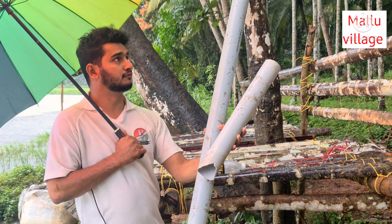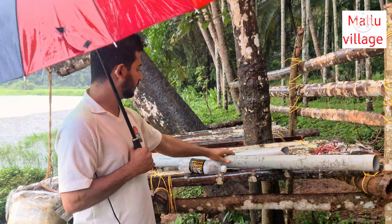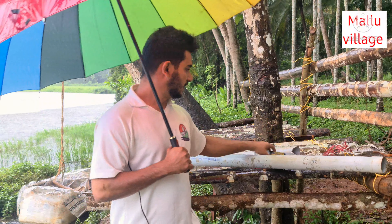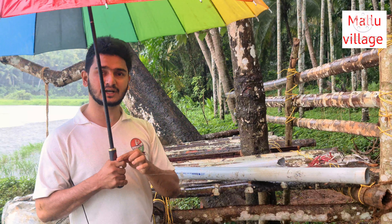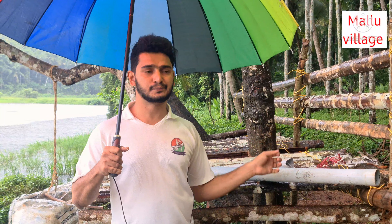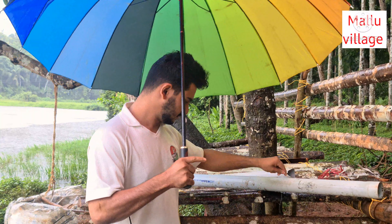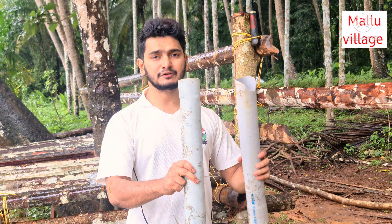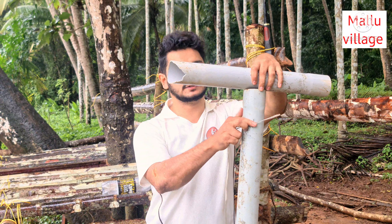We are going to try this on 1-2 PVC pipes. This can be cooked in a qualifier. These are 3 minutes and twice.